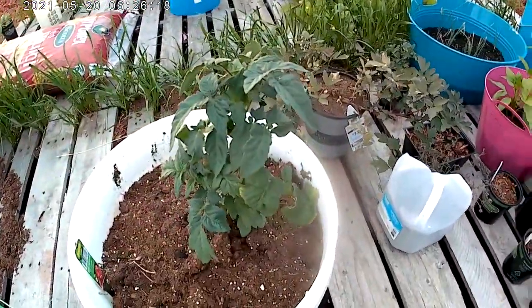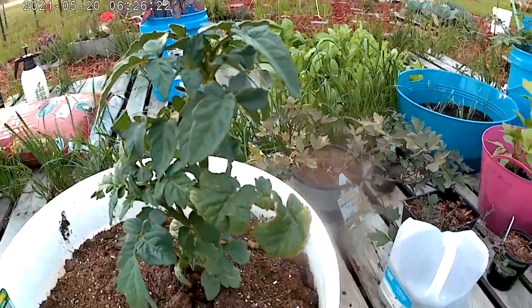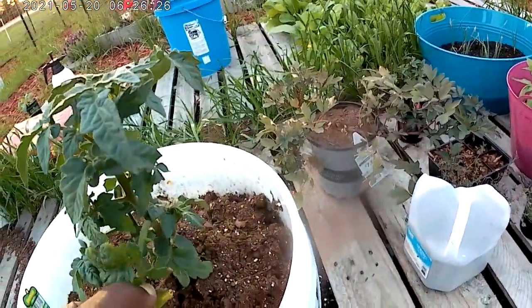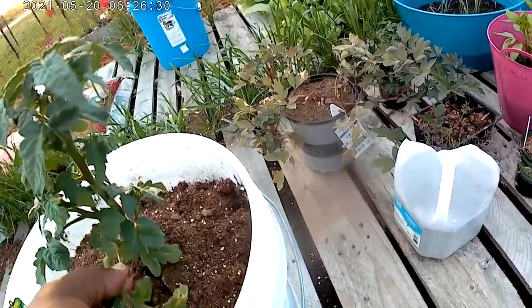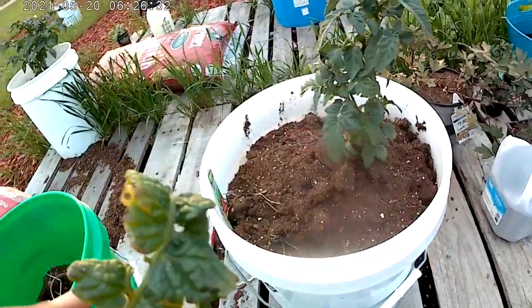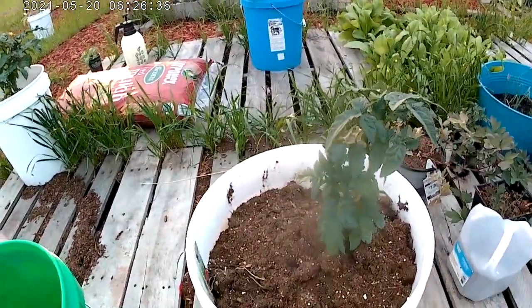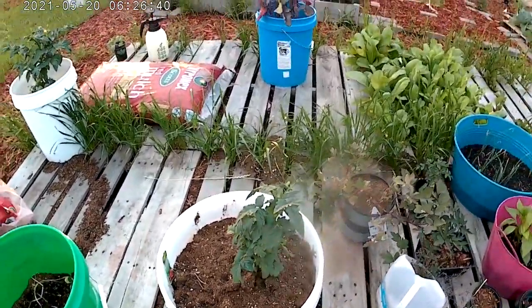This is a Bush Goliath, and it's a hybrid tomato. I've never had one before. Look at that. I sure hope that that's from insect damage and not a fungus, but I'm going to be watching them. Thankfully, I've got them away from the other tomatoes right now.